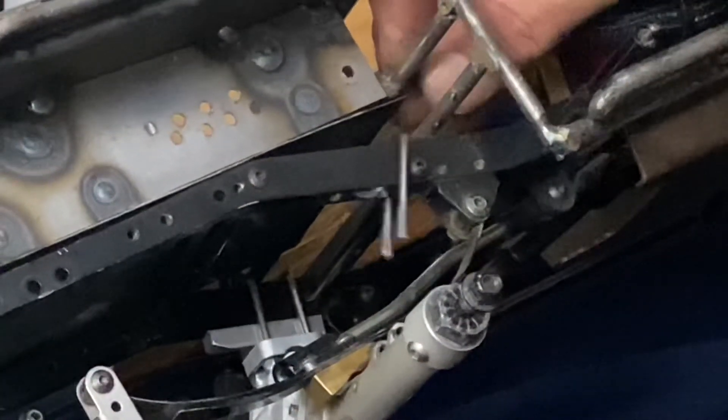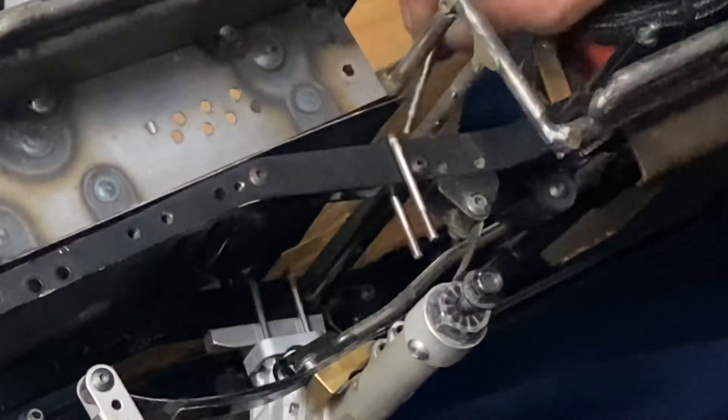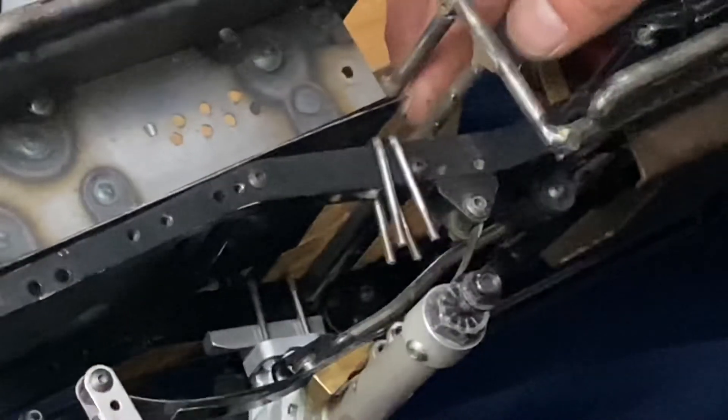Because my bed sits so low on my frame it gives me some clearance issues, so I have to run my U-bolts upside down. Don't worry — it doesn't affect anything, it all works the same.